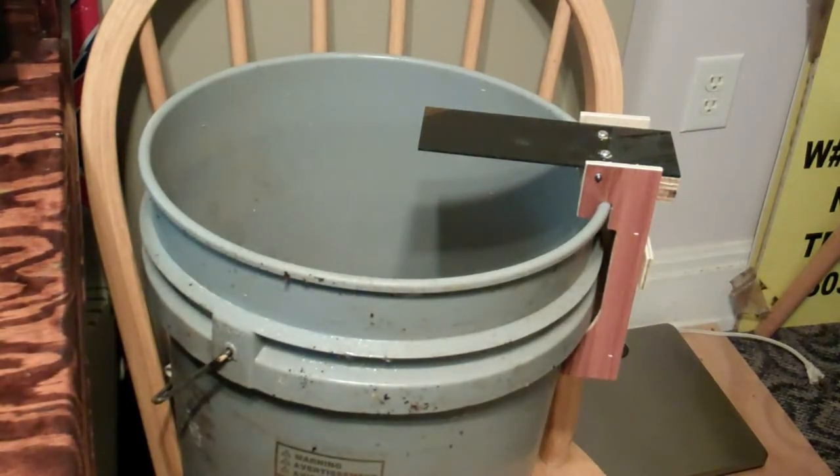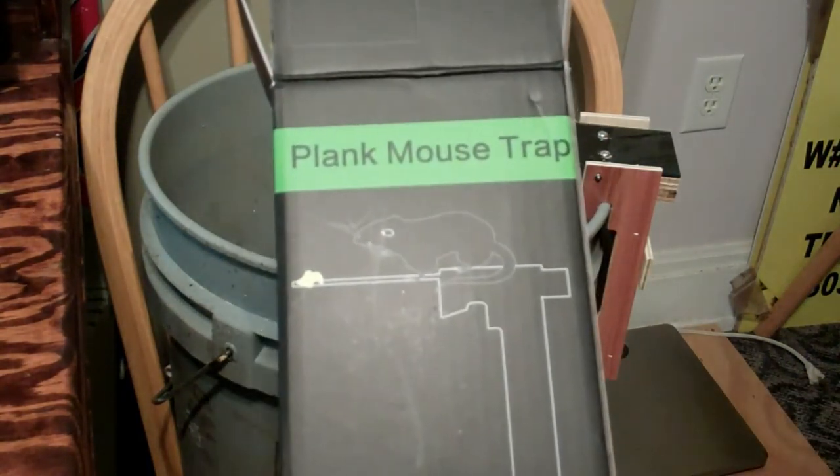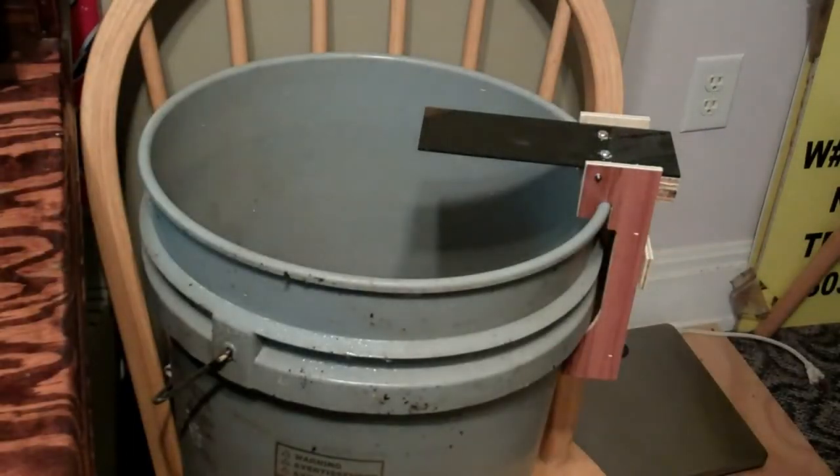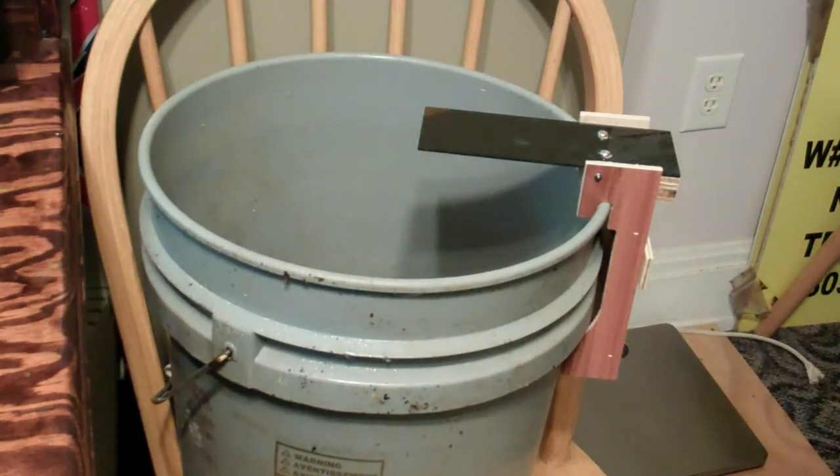Very neat design and simple to use. There you go — if you're looking for something different than the normal baits or the snap traps, which I've used and are quite messy, this would be a good alternative to solve your mouse or rat problem. Just set it up and wait for the mice to fall for the trap. I hope you enjoyed that. Until the next review — adios.